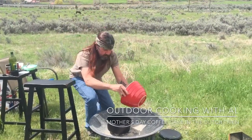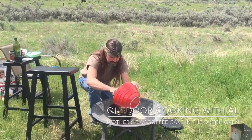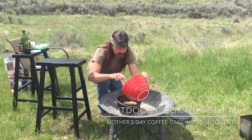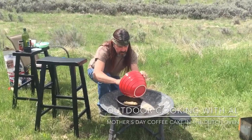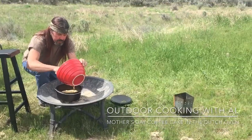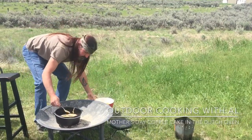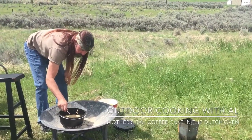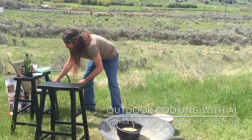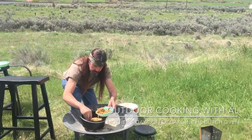I'll get this batter in here — oh yeah, yummy. Get that in, that looks sweet. And then last I have a cup of brown sugar. We're just going to sprinkle this on the top, like so.